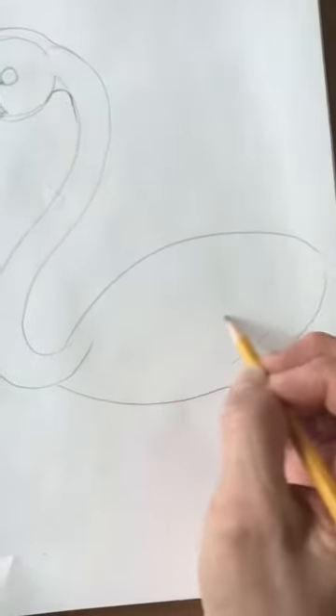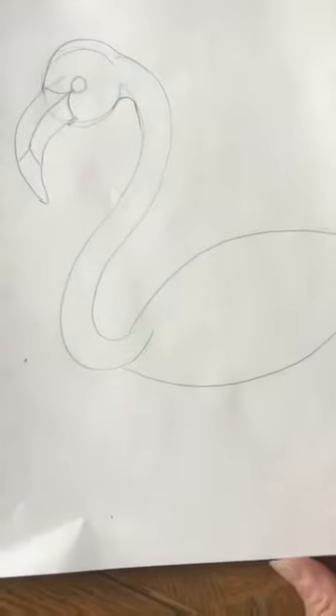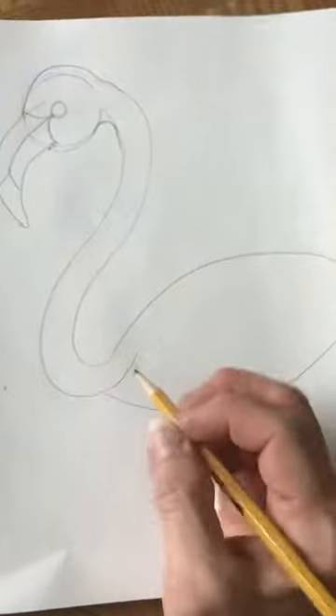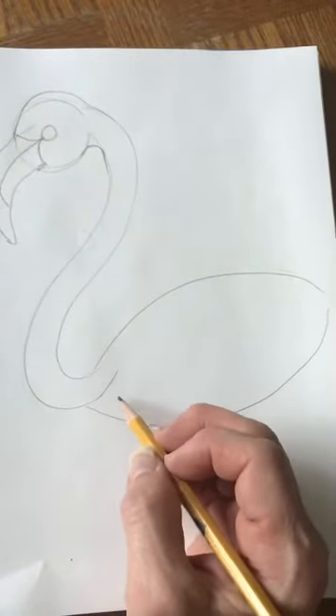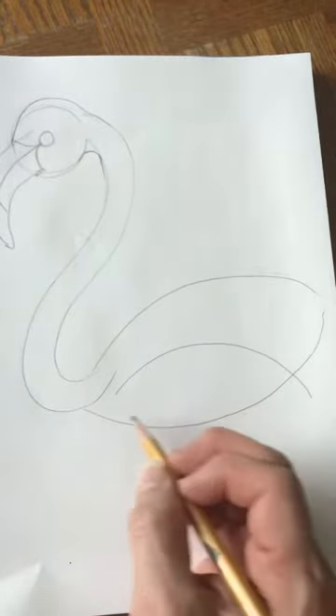Now we've been using this football shape all year — we used it when we drew the human eye — so you should be very familiar with this shape. We're going to draw another smaller one right here.